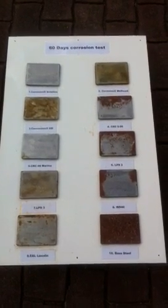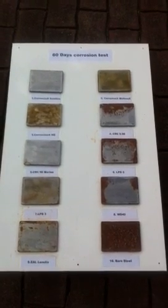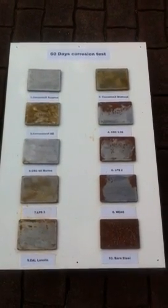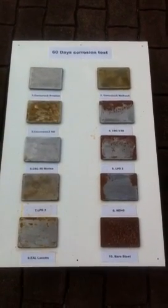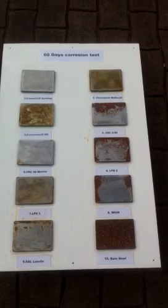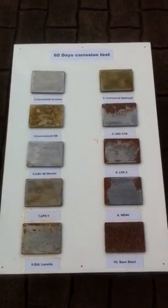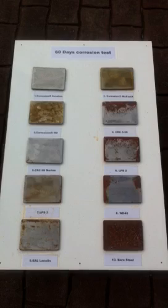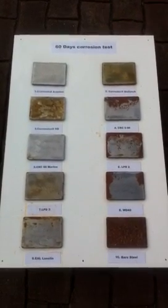Good afternoon from New Zealand. This is Tom from Corrosion Control. It's the 20th of April 2013, and I thought I'd share some results with you of a little corrosion test we've been running. It's a very simple, very straightforward test we did in the workshop. These plates, all identical and just bare raw steel, were sprayed with various products to protect them from corrosion. That was 18 days ago, started just after Easter. And these are the results.